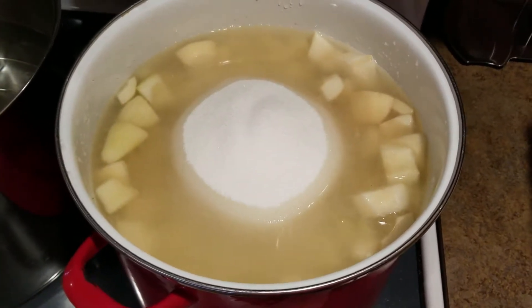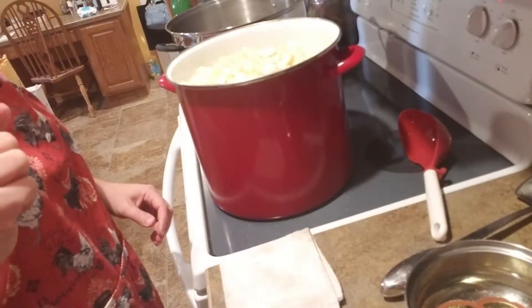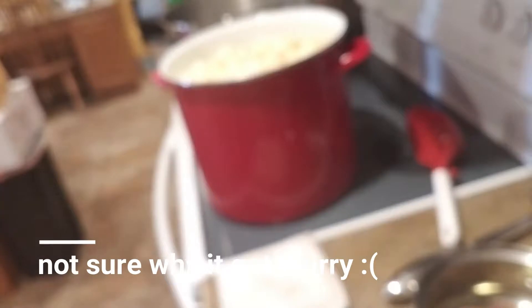Our pears have been heating up — it's been longer than five minutes. I had it on medium low and they've been probably cooking for about 20 to 30 minutes, so they're nice and hot. I have my jars that I washed in the dishwasher — they're nice and clean and warm.